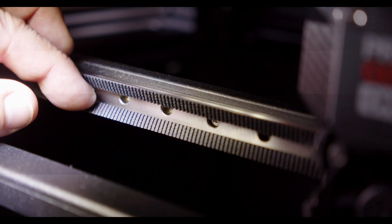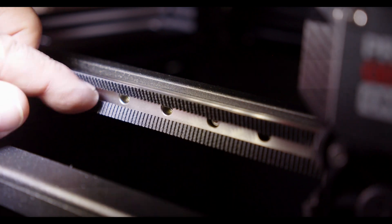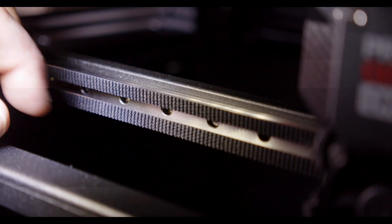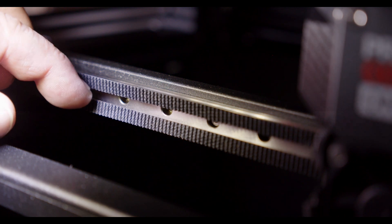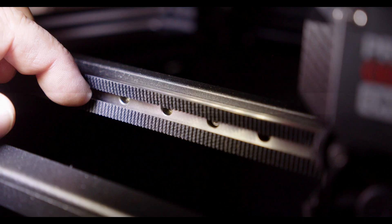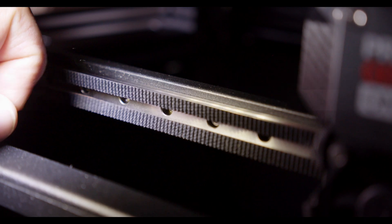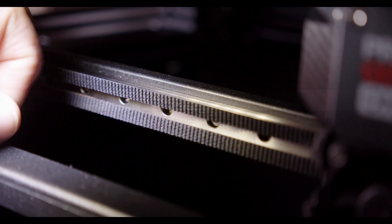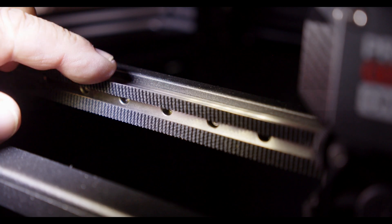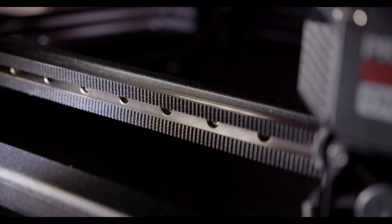And the second one, I'm going to change to 101.5 — that's still moving. 101. Let's try 100. Yeah, that's where it is. Exactly, 100. So the upper one is 105, the lower one is 100. That's how we measure this with this device here.